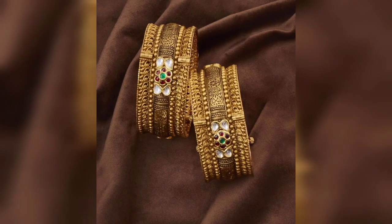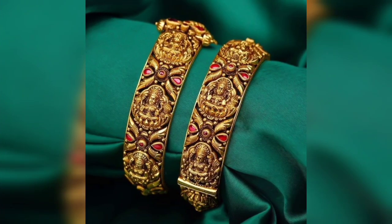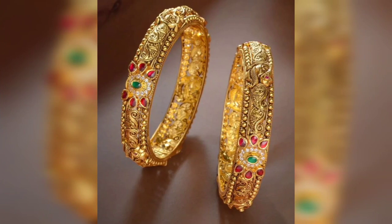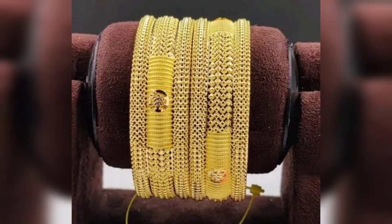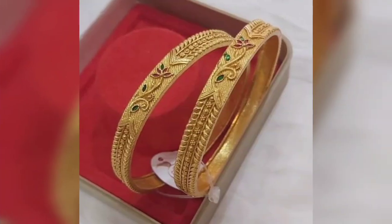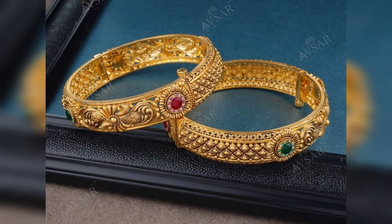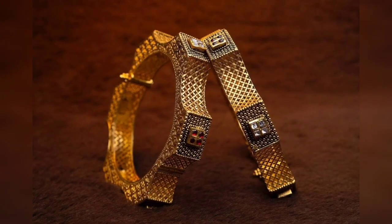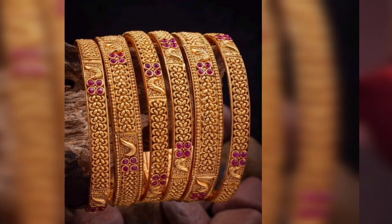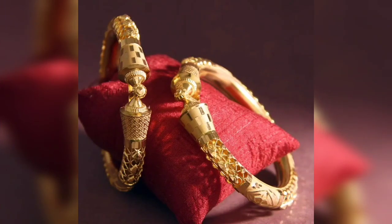I will show you the beautiful designs of gold balas with different patterns in this video. This design is trending — I will show you the leaf pattern, the flower pattern, the yellow pattern, and the red pattern. This is beautiful. If you have to buy gold balas, you can also try this color design.